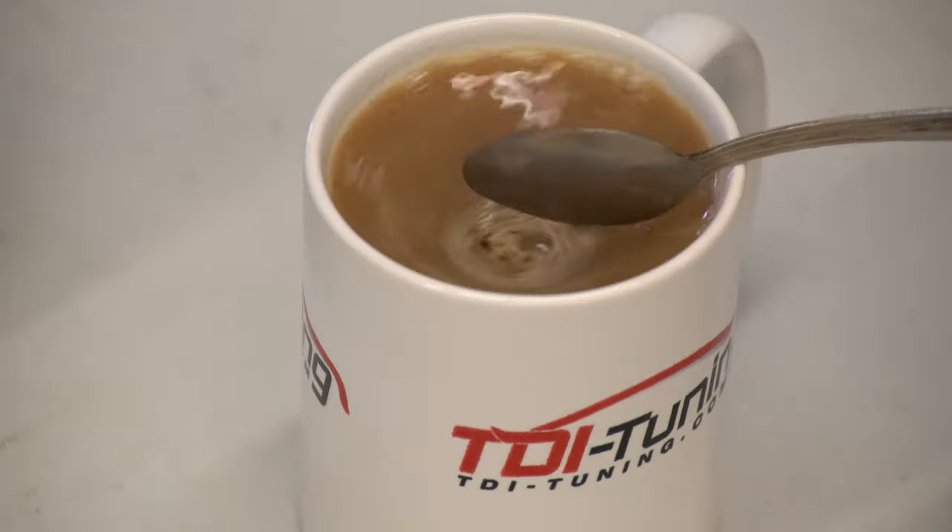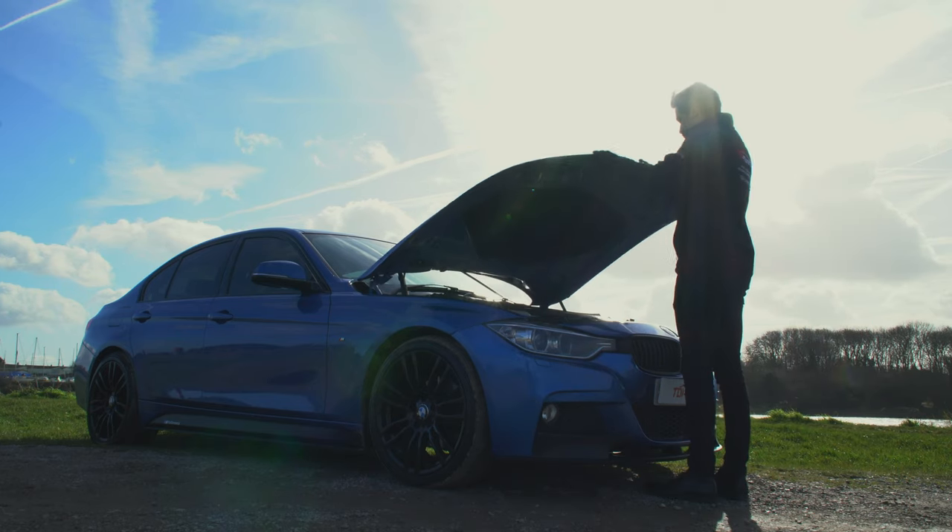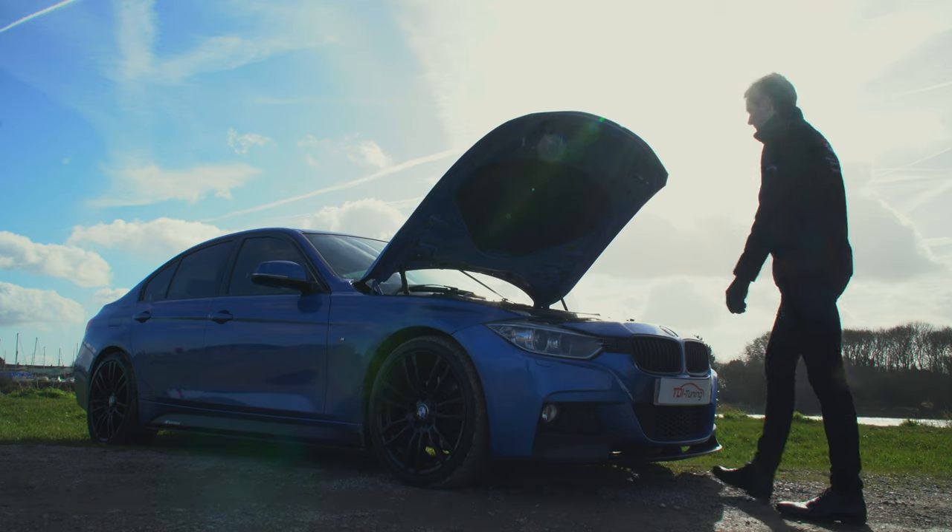First up, we need to take a quick look at the instructions to see what connections we need to be unplugging. This is a good time to do this as we need the car to be cool before you start — the car remains hot for some time. It's important to know that each set of instructions will be detailed for your make, model, and engine type.